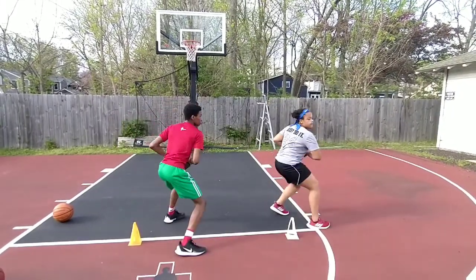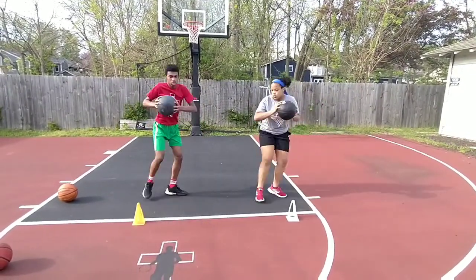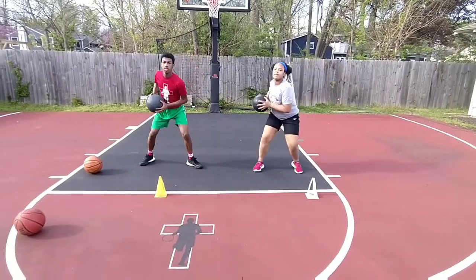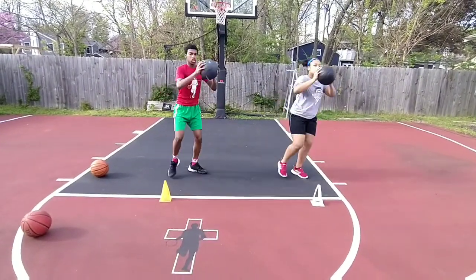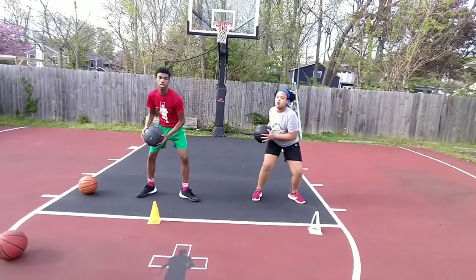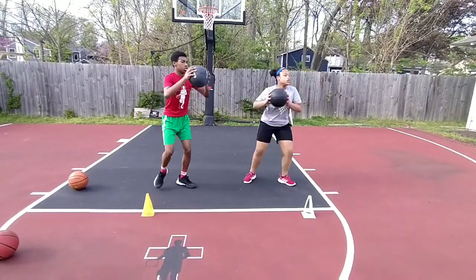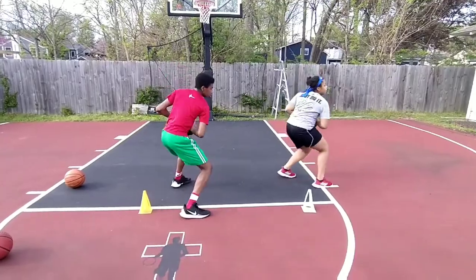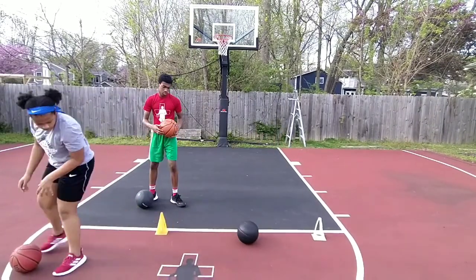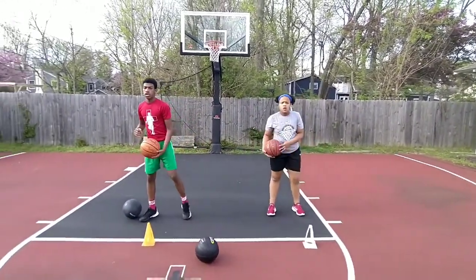Bring it up higher — almost chest, under your chin, then drop it down. Bring it up higher, Ronnie. Up higher, then drop it down. Give me five more, just five good ones. Go. Bring it up higher. That's better. Okay, stop. Get the regular ball. Same movement — ready? Go.